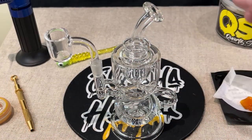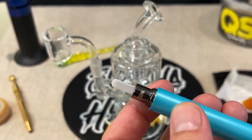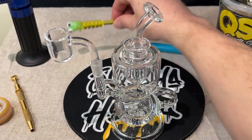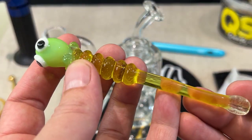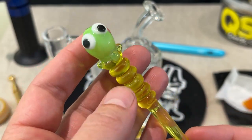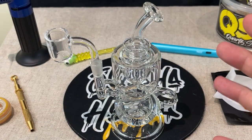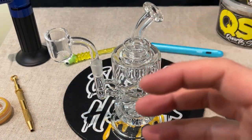I do have my Yocam blade. With Shatter, I don't really need to use it too much because you can just break it into little pieces and dump it right in. I actually just brought this dab tool out — I've had it for a long time but haven't used it, and I really love it. I'm going to start using it more. For this dab, we're going to try out my Terp Pearls and my spinner cap, which I haven't tried out yet.